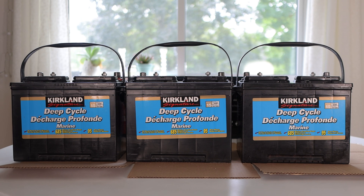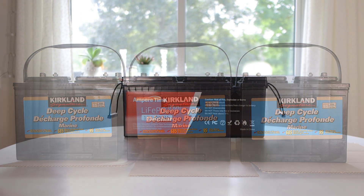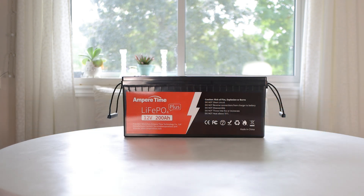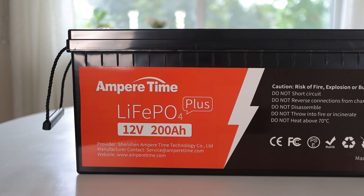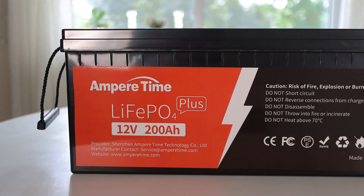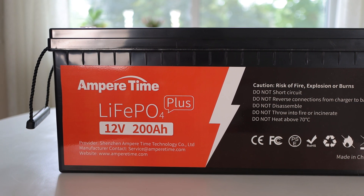It was time to replace them and now that the cost has come down so much I decided to switch to lithium and I bought this 200 amp hour lithium iron phosphate battery from a company called Ampere Time. My three lead-acid batteries added up to 185 amp hours but with lead-acid having only a 50% discharge depth that gave me only 92.5 amp hours and when those batteries were brand new they could run my studio for about five to six hours after the sun went down.